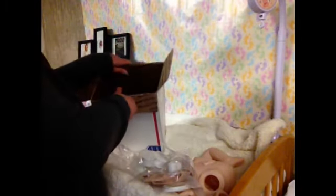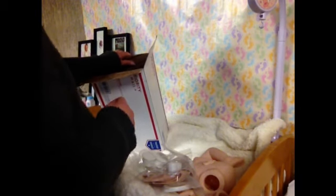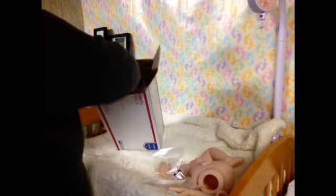So anyway, that's my new baby. And I'll do a blanket reveal — instead of a box opening when you get a baby, you do a blanket reveal. So I'll do a blanket reveal on both these babies when I finish them.